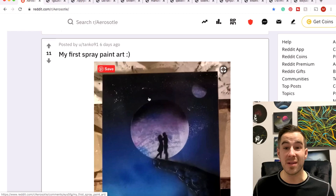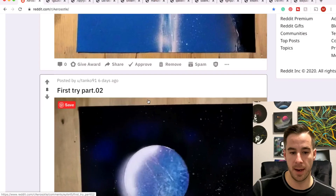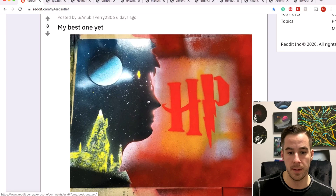Tank with two paintings side by side, both claiming to be the first ever painting — which one is it? One of these is not the first one. Very cool attempts nonetheless, thanks for sharing. First try part one, part two, part three — it's not how first tries work per se but thanks for sharing, keep it up.